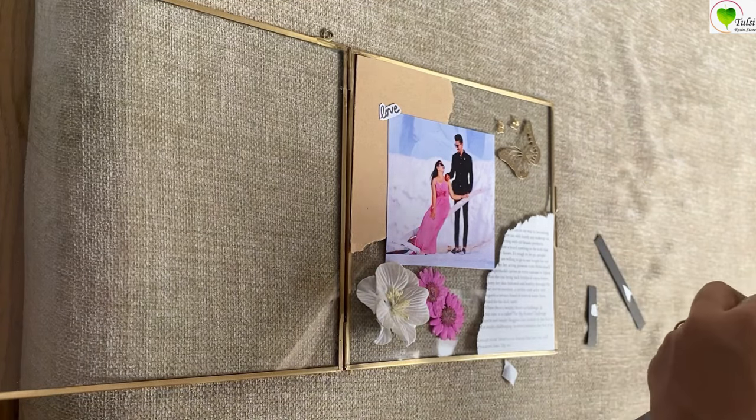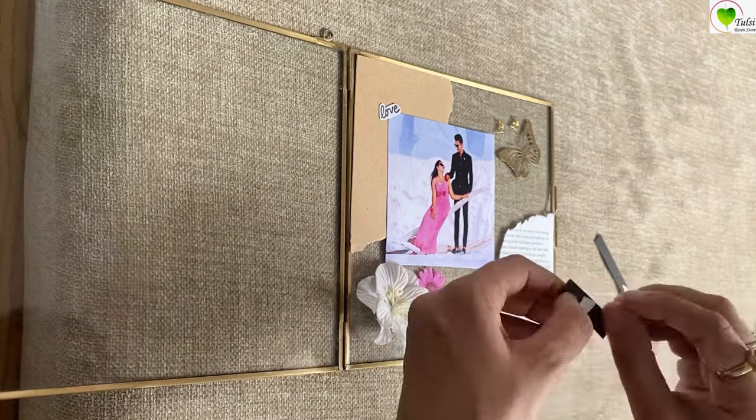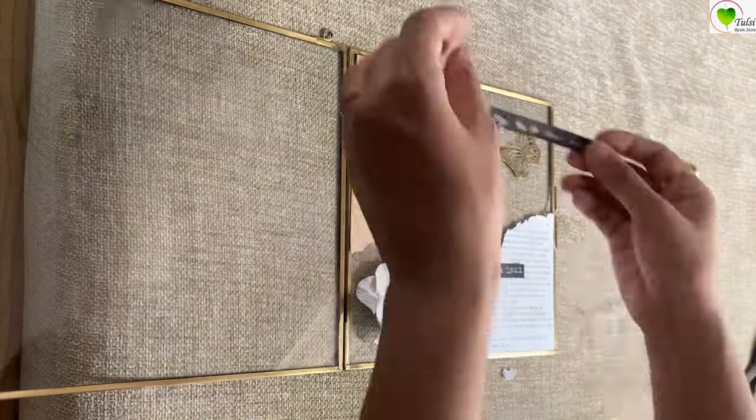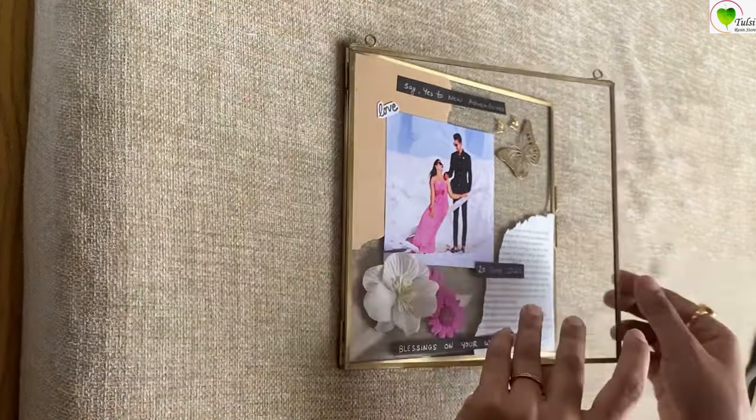In another element, we have taken a black paper and wrote some content with a silver and a white pen. If you do not want to write it by yourself, you can also get it printed and after that stick them up.